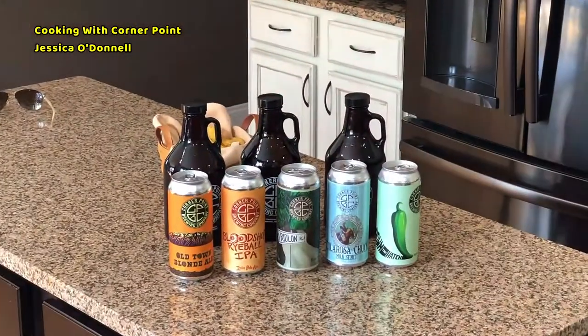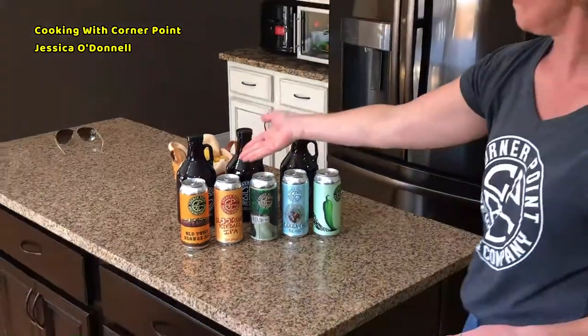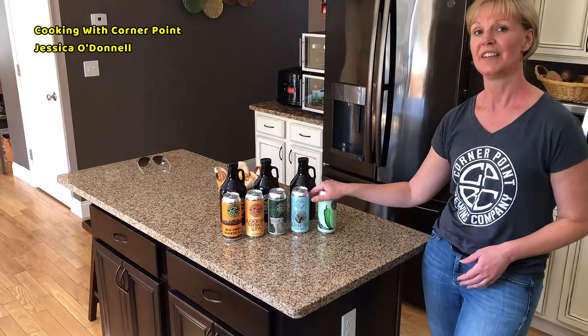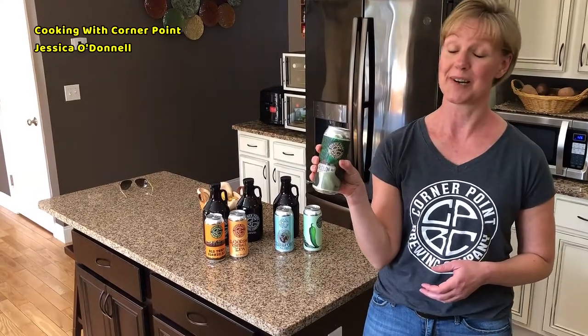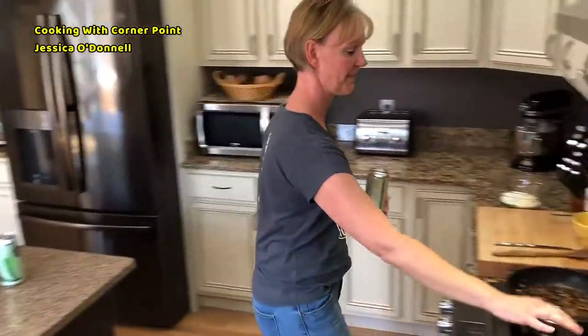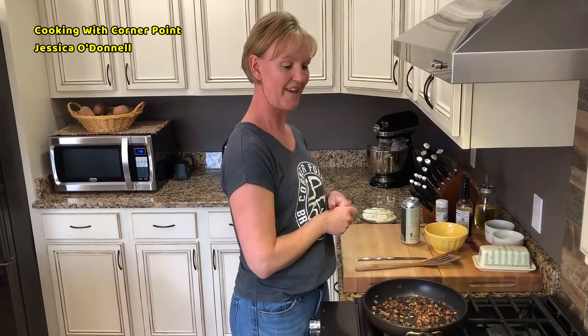Now the other secret ingredient to this is beer. Which beer should we choose? The Corvine has several selections to choose from: Old Town Bloodshot, Rydlin Road, Telerosa Chuck, and Down the Hatch. Yesterday I consumed the Down the Hatch — Telerosa Chuck is pretty tasty — but I think I'm going to go with a good old Rydlin Road. Can't go wrong with Rydlin Road. It's a nice brown ale and it will marry perfectly with the caramelized onions and the other two ingredients we're going to add.